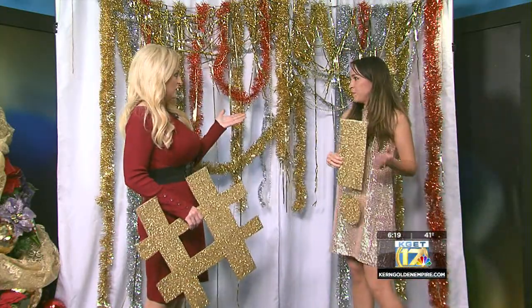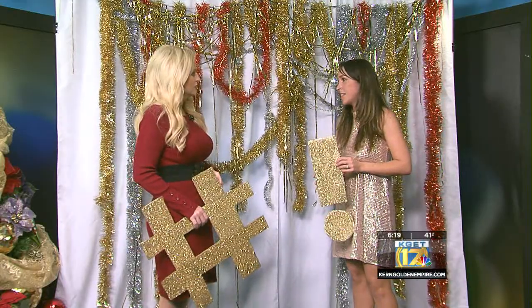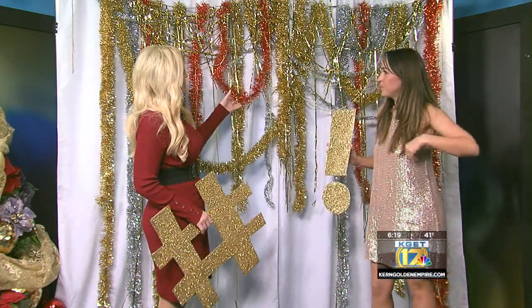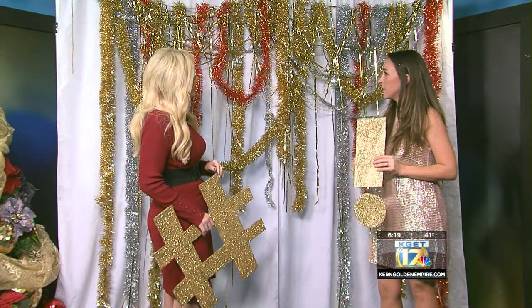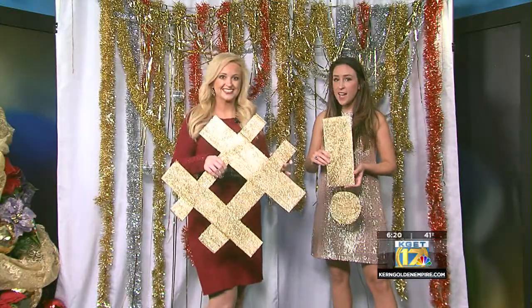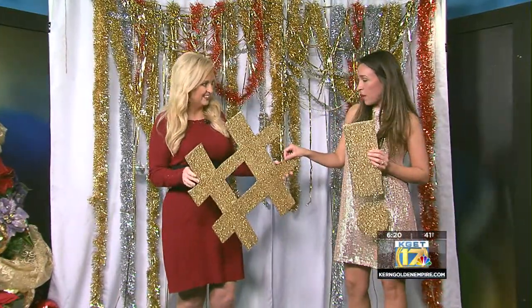For a backdrop you could actually just use a sheet, or curtains — anything that you can hang a line across. This is actually fairly economical. You're repurposing the things that you have at home from the tree, and then here we have little fun hashtags and exclamation marks that we used out of our old Christmas boxes.